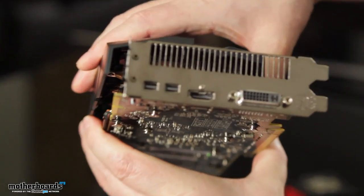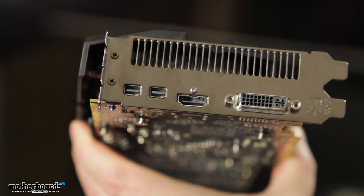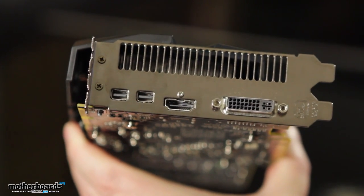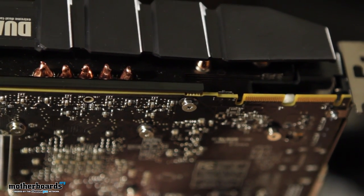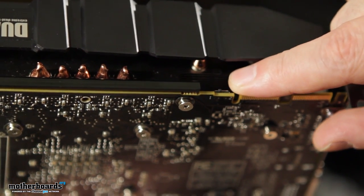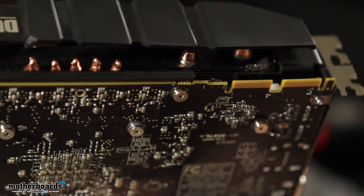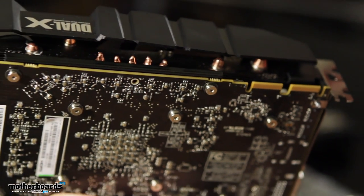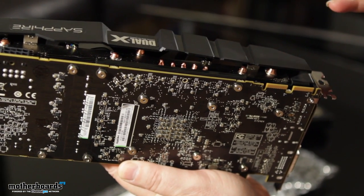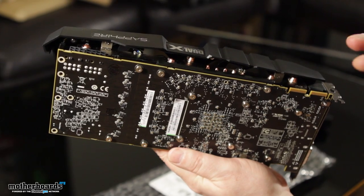Flipping around real quick to show you guys the rear I/O — two display ports, an HDMI port, and dual link DVI. Pretty standard stuff. And lastly, we did talk about this card having a dual BIOS — there's a switch right here on the side of the card. You can hear it switching back and forth. That's the switch for your dual BIOS. So like I said, if you flash the card and get a bad BIOS, you can flash it back to the original. If you overclock it badly, you can also switch that BIOS and boot the card from the other one.